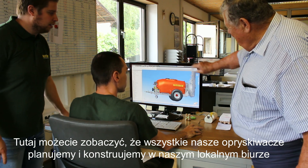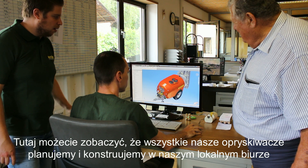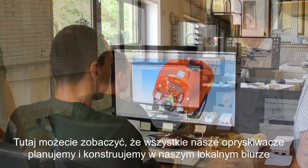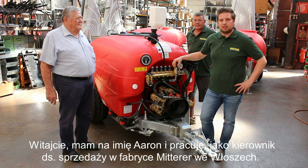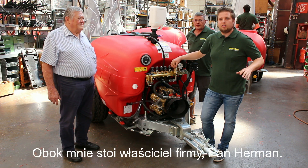Here you can see that we are planning and drawing all our sprayers by ourselves in our local office. Hello, my name is Heron. I'm the Export Sales Manager from the Mitra Company in Italy. Near beside me stands Mitra Hermann, the owner of this company.